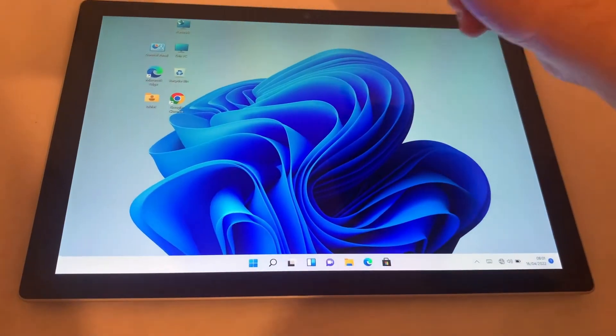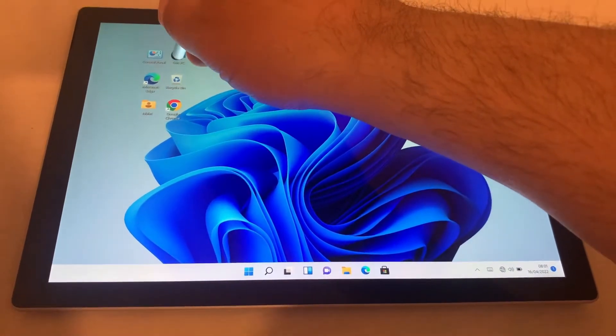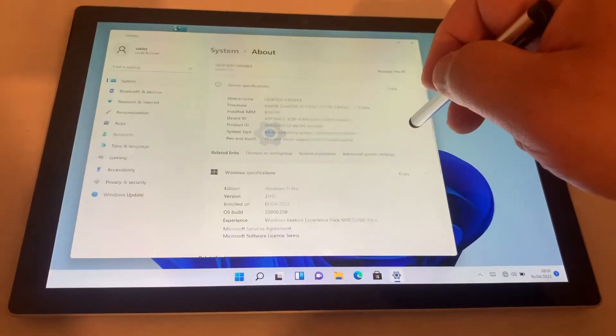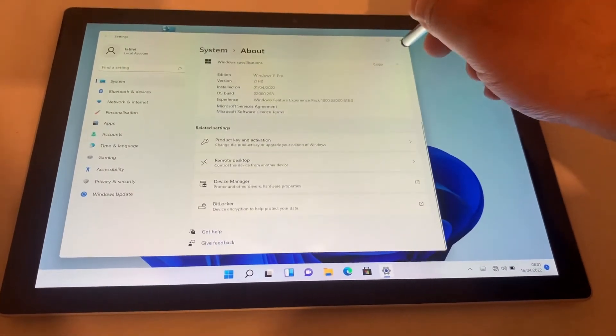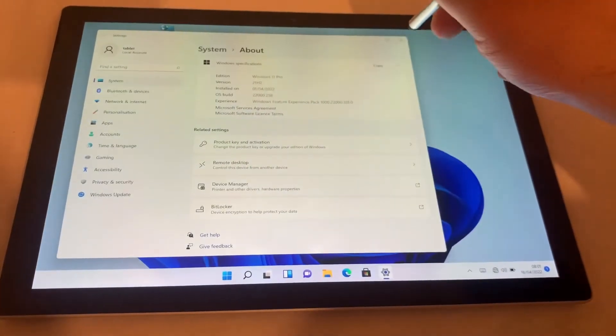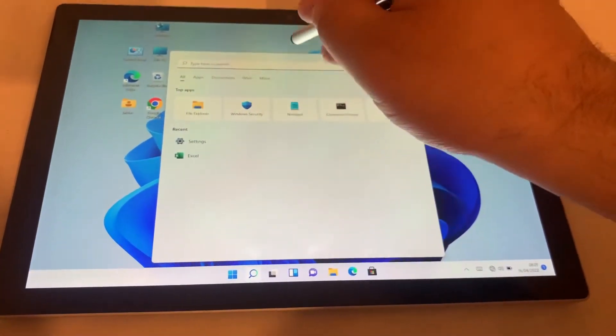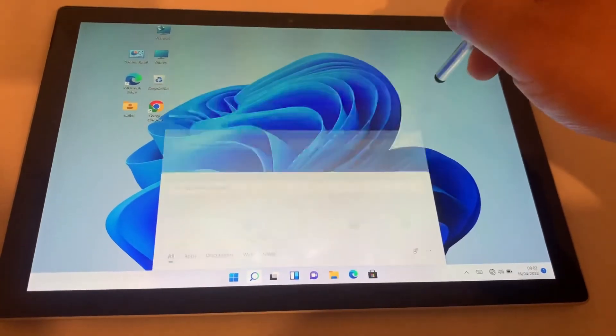First and foremost, you need to find Device Manager. There are two ways to go about it. You can right-click on This PC and go to Properties, tap onto that, scroll down and you will see Device Manager there. The other way is from the taskbar, where you can manually search for Device Manager.